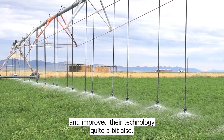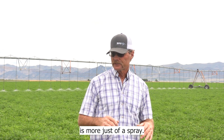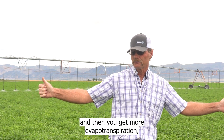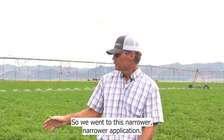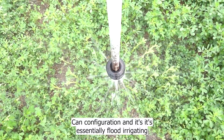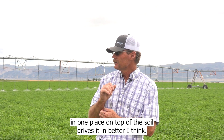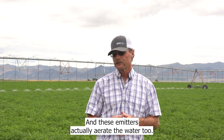Companies have changed and improved their technology quite a bit also. The inside of this circle is more just a spray, and that's what we thought was really good for a while, but it spreads the water out wider and you get more evapotranspiration. So we went to this narrower application configuration — it's essentially flood irrigating with the pivot. There's some benefit to stacking that water in one place; it drives into the soil better. These emitters actually aerate the water too, so you're getting some oxygen into the soil, which is totally beneficial.